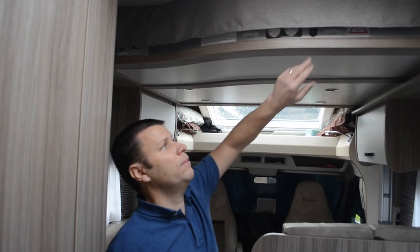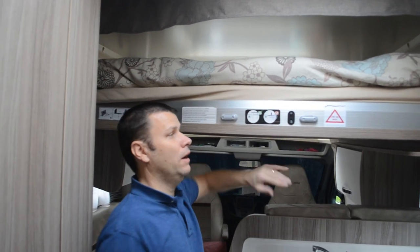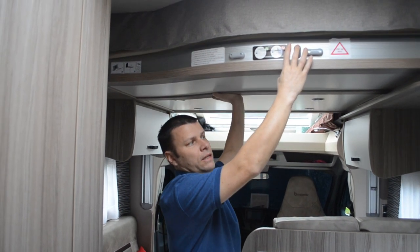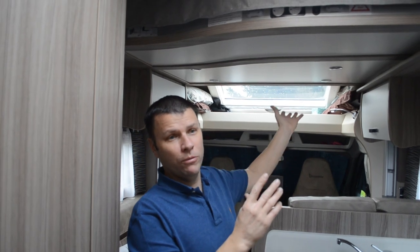The next thing we do is the bed. The standard problem with these Benimars is the electric drop-down bed. I've seen so many people say when they put them back up it blows the fuse because they just press the button. What we do is we push it up as well — just help it slightly upward. It's very noisy, but by pushing it we've never blown a fuse since.